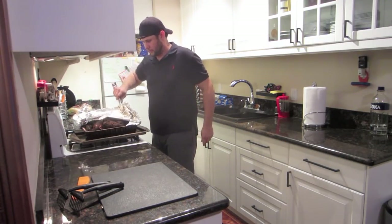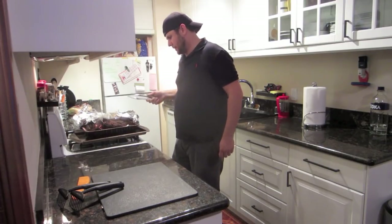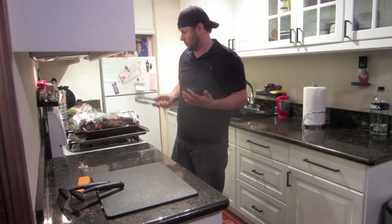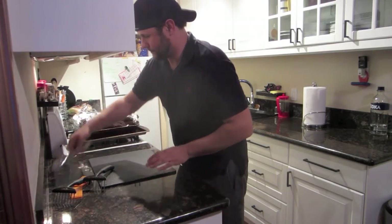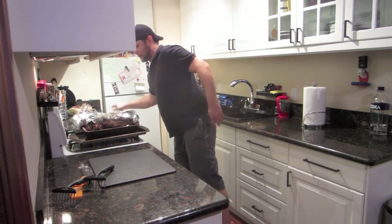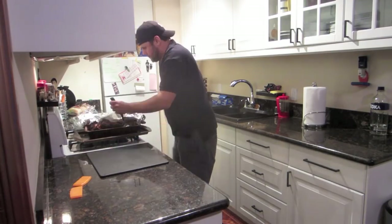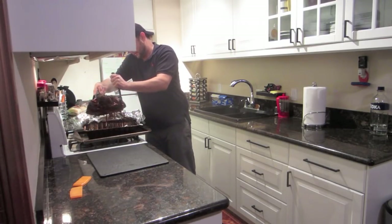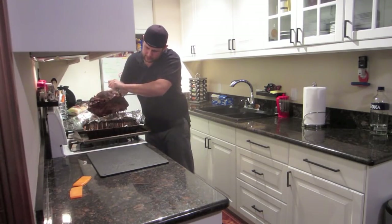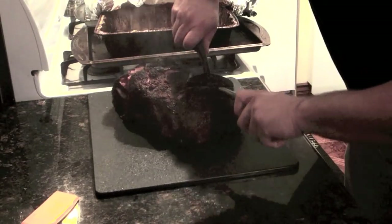Oh, that is beautiful. Now, party's coming. Normally I'm thinking, oh my god, I've got to let this cool off before I can take it out. Nope. I can take this thing out right now. I'm going to put it on here and I can pull it apart — this sucker's ready to go. I'm taking it right out. That fat on the bottom is looking delicious.